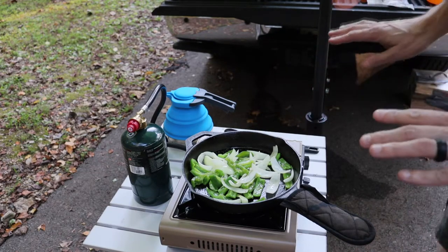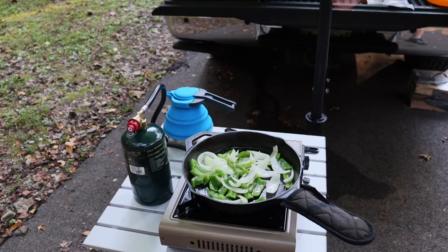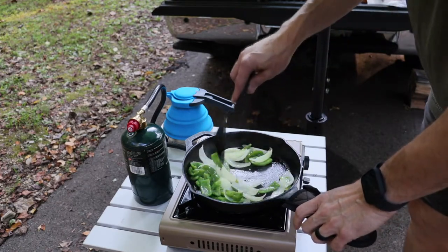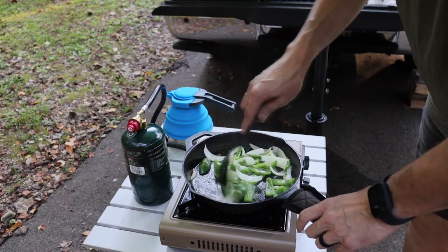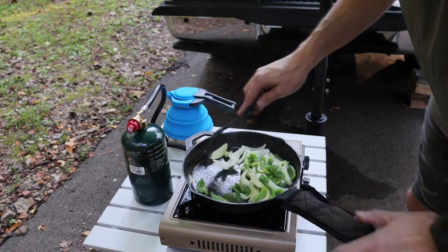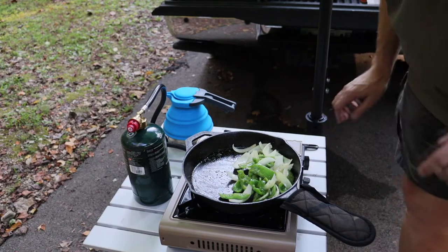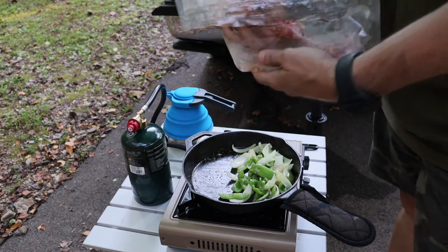I need to get a bigger table — as it is I can sit down at this table with my chair, but right now I'm standing because I don't want to appear too lazy. I can also tell I've got a good seasoning on this cast iron piece now — there's nothing really sticking to it, it's all just gliding right along. I think it's time to throw the steak in.